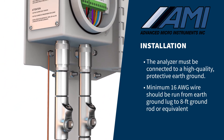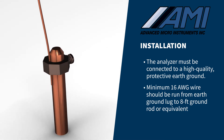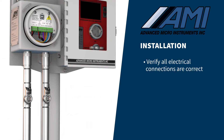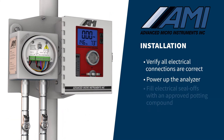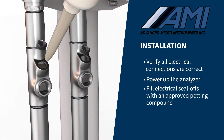A minimum 16-gauge wire should be run between the analyzer's external protective earth ground lug and an 8-foot ground rod or an equivalent quality grounding point. After verifying all electrical connections are correct, power up the analyzer and fill the electrical seal-offs with approved potting compound.